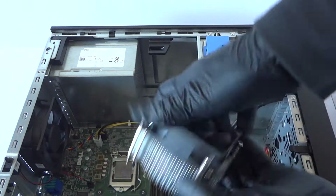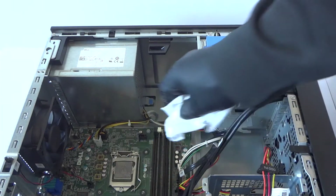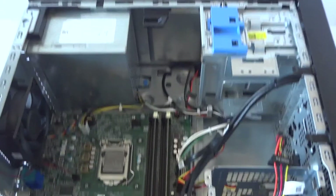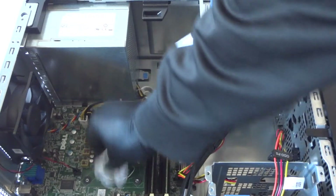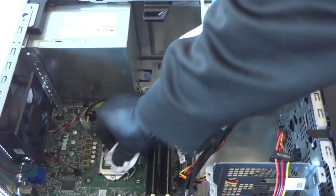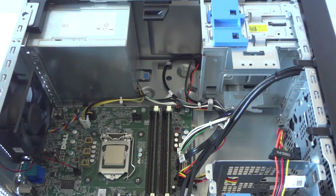Now we remove the heatsink fan cooler. Take a clean paper towel and just wipe down the old thermal compound on here. Wipe down the thermal compound off before removing the processor, because you don't want to get your hands dirty.